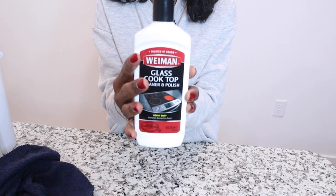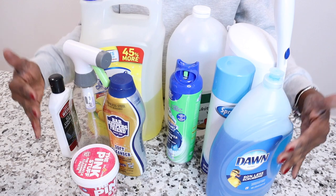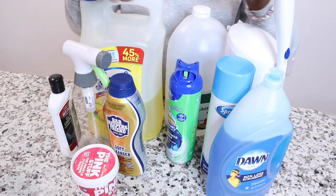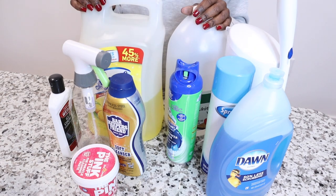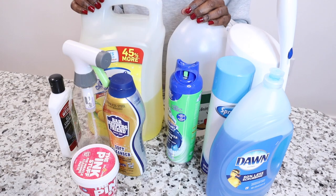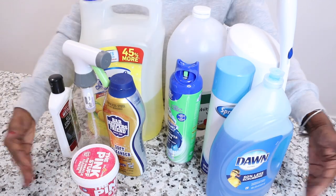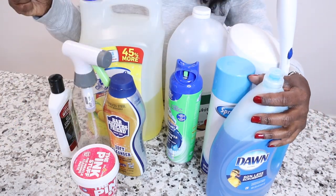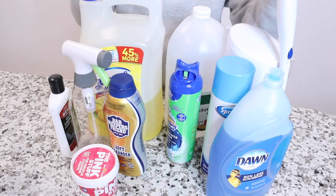That's the lineup of my top favorite cleaning products that I use almost daily. If you love this type of video, please hit the notification bell and subscribe — your girl is out here working hard to bring you value, so you'll know the next time I go live.